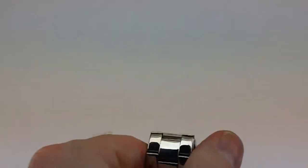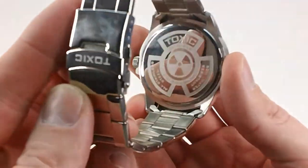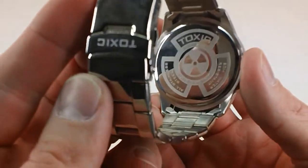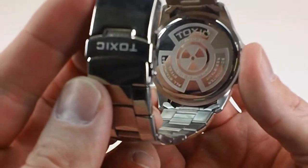Looking at the case back now — I really like the logo on these. You've got the Toxic logo on the back, a nice look to it. Very bright, polished stainless steel — it's like a mirror. You can actually see myself in it right here.